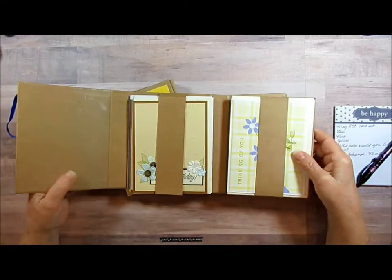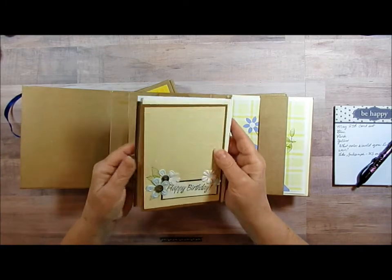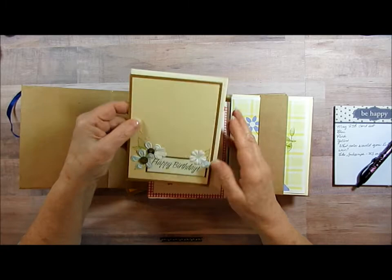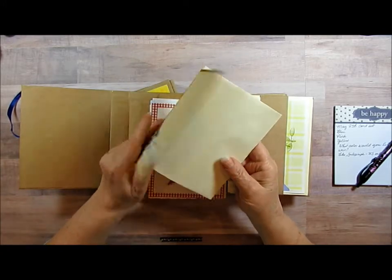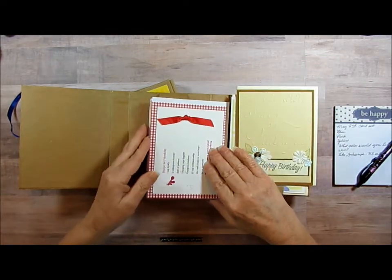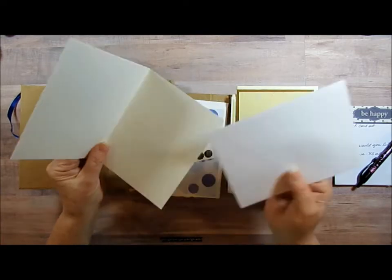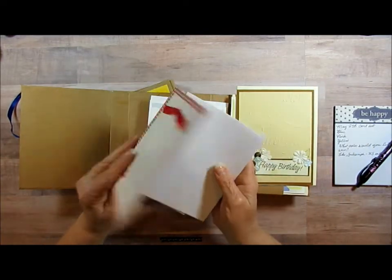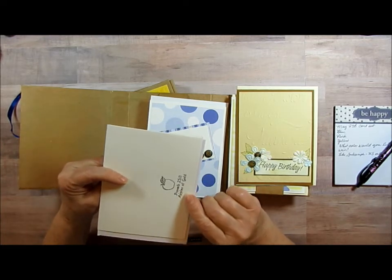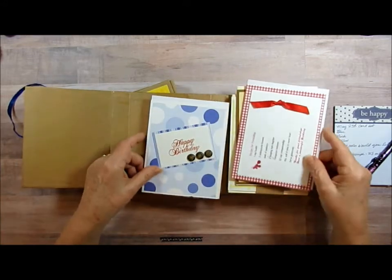You'll get to pick which color you want, and I'm going to show you what's in them. I think there's eight cards in each. Me and my friend were really into making cards for a while. They're all blank. This one's got like splatty bits on it and we stamped them with a little rubber stamp that she has.